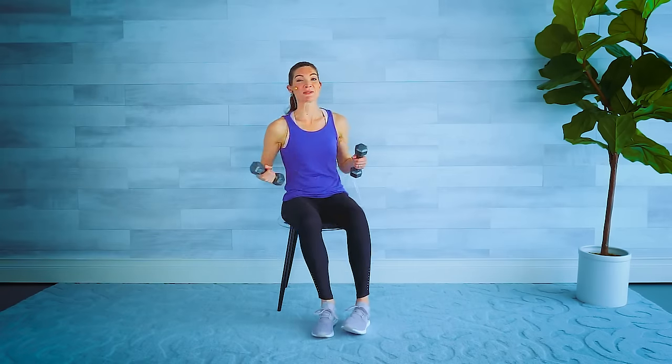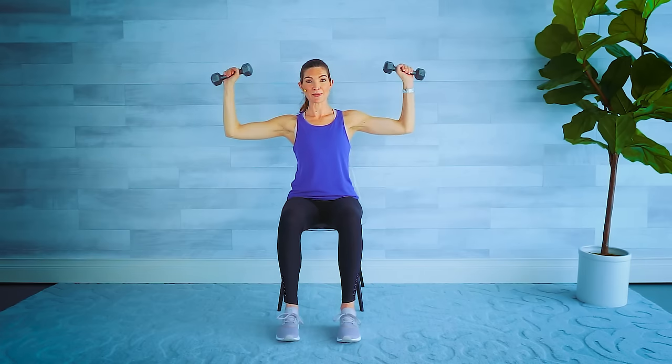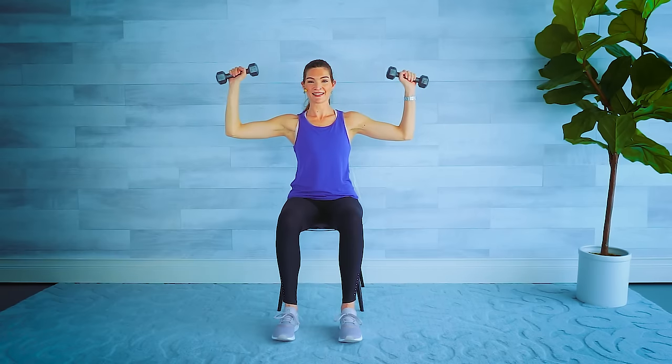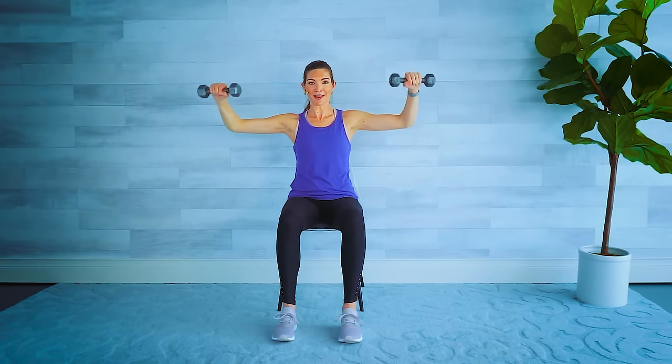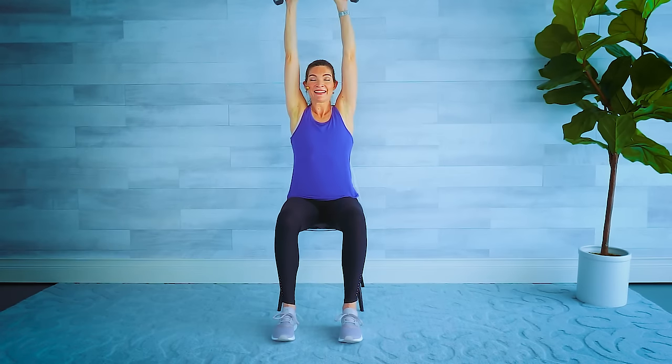Grabbing your weights — coming up to a nice high shoulder press. Elbows at 90-degree angles, press it up, come halfway back down. Up and up. Four, three, two — hold them here halfway down, drop and lift the hands. Nothing else moves except those forearms. Hello shoulders — we've got four, three. Ready for our combo? Here we go — we only do this set one time, so this is it. Drop and lift — you can always do one arm at a time.